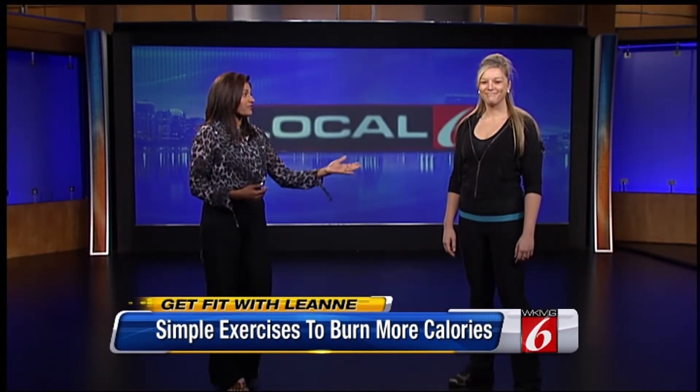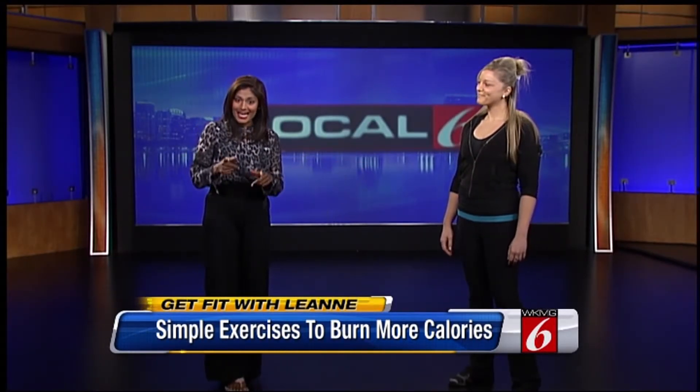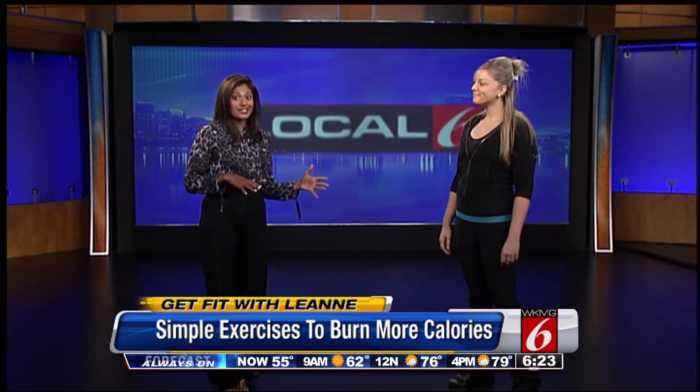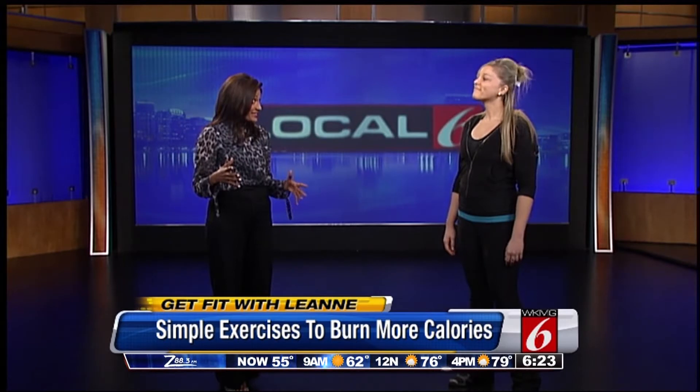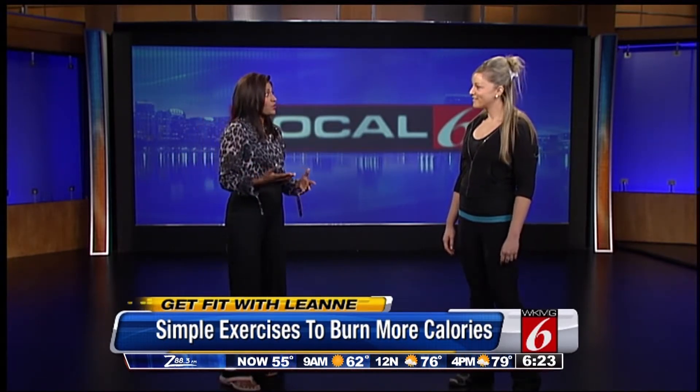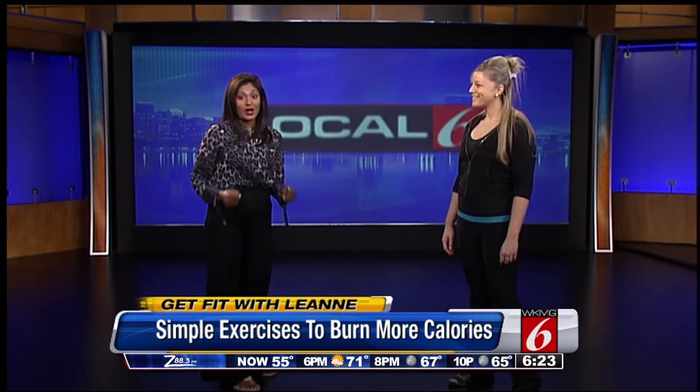Good morning, I'm Calorama joined by fitness guru Leanne Ellington. Last week we told you about how to cut 250 calories out of your diet to continue to burn a pound of fat over a week. But now we're going to tell you how to burn 250 calories by getting physical — and this is the strength component.